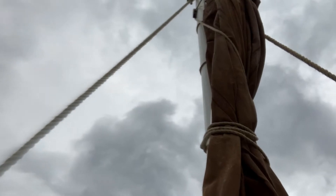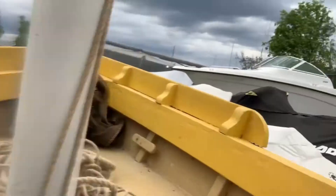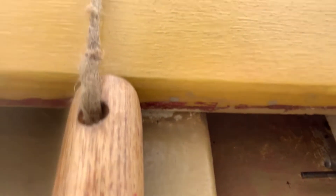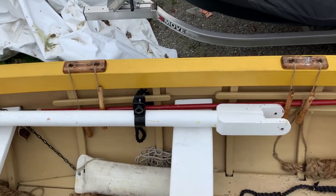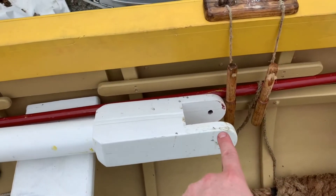I'll show you the shrouds in a bit more detail — there's the pin attaching to the shackle right there. This is our bowsprit here. It has two points of connection with the boat: right here, this collar, and this yoke right here.